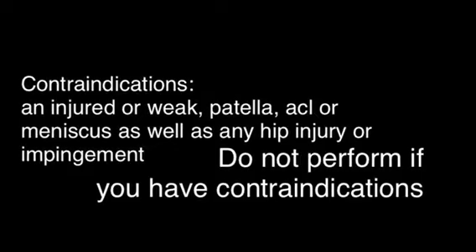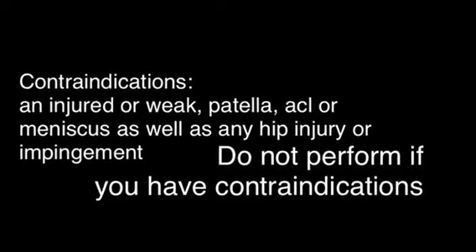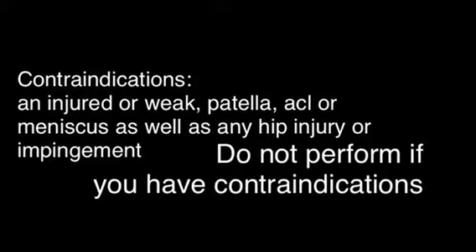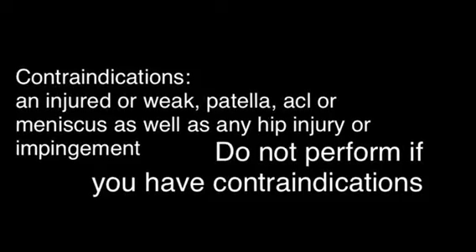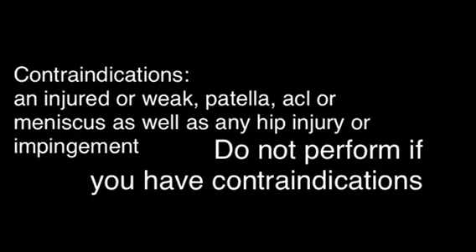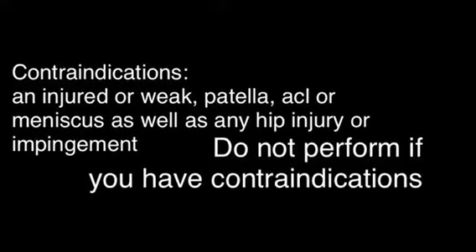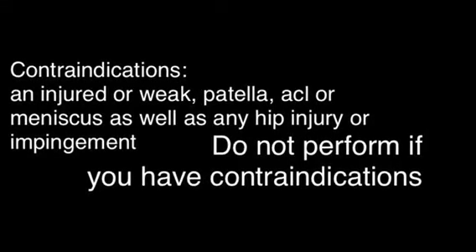Prior to starting any of these exercises, it's very important to know that if you have a meniscus and/or patella injury or current tear, please refrain from doing this exercise — it can make those worse. Also, if you have any hip impingement issues, specifically with the hip flexors, please refrain from this as well and wait until you're cleared before doing this exercise.